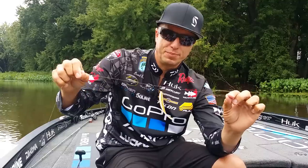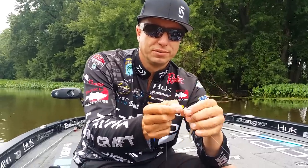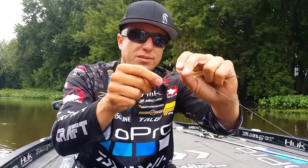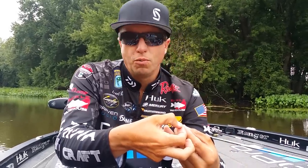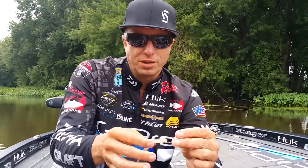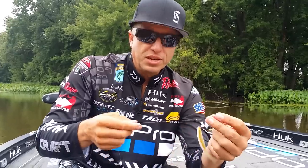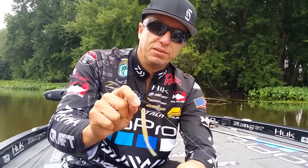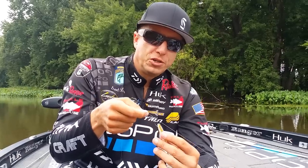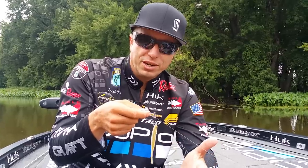The hook I'm using is a G Finesse split shot drop shot hook — a size one. A size one nose hook is about the size I want for most baits, sometimes a one-aught. This happens to be a Yamamoto shad-shaped worm. When I'm fishing for smallmouth I like a shad-shaped worm. If I'm fishing for largemouth, I'll go with either a Yamamoto Thin Sanko or a Robo worm — the Thin Sanko I'll usually wacky rig. Size one or one-aught is standard for me in open water. If I'm fishing around brush or any structure, I use a Gamakatsu straight shank O'Shaughnessy hook with a keeper.